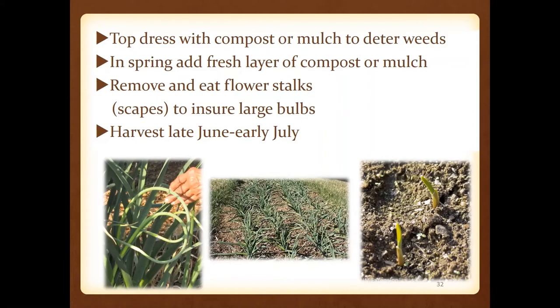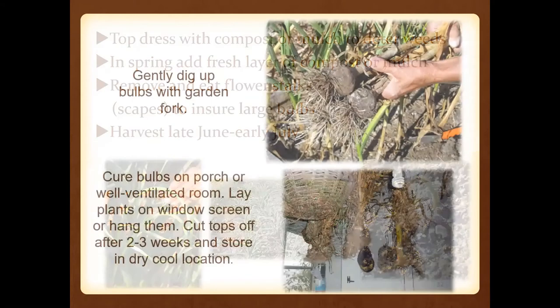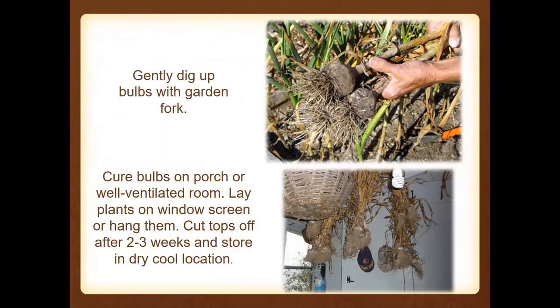It won't be long before we'll actually be harvesting the fruits of our labor with garlic. When we harvest, we're going to cure those bulbs. Don't cut the tops off until after about two to three weeks. Then you can store those — even in pantyhose, tying knots and cutting one out as you need it. We'll talk more about that when we do our preserving the harvest class.